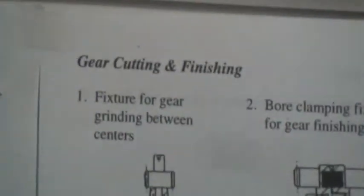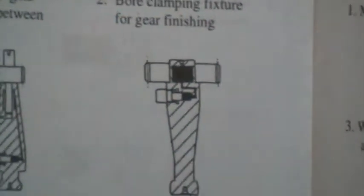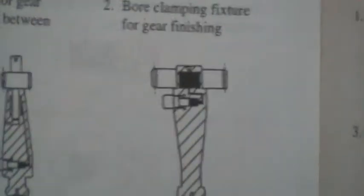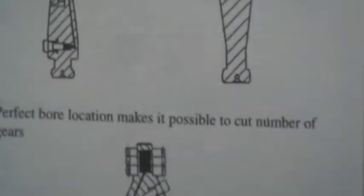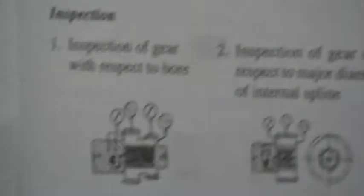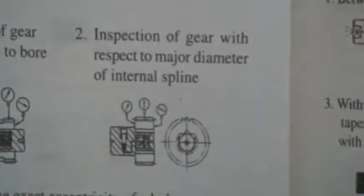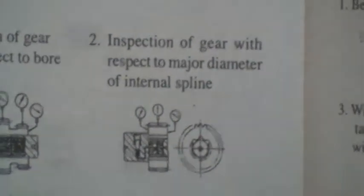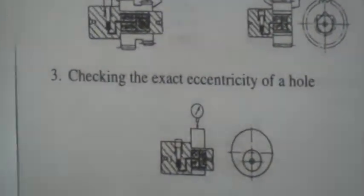Gear cutting and finishing: Fixture for gear grinding between centers. Bore clamping fixture for gear finishing applications. Perfect bore location makes it possible to cut a number of gears in a single setting. Inspection: Inspection of a gear with respect to bore using a Hydro Grip mandrel. Inspection of a gear with respect to major diameter of internal spline with a Hydro Grip mandrel. A spline-type Hydro Grip mandrel for checking exact concentricity of a hole.